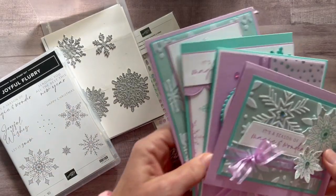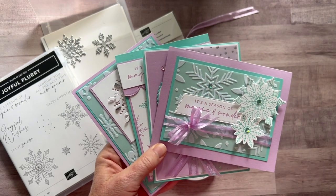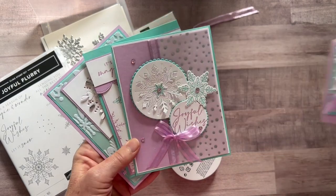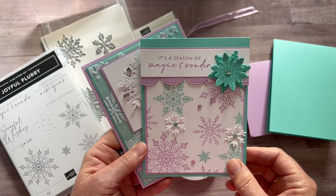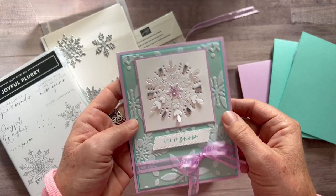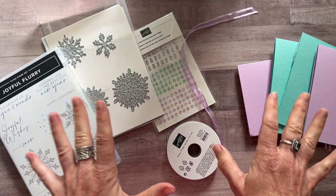So let me show you the cards. As always, we've got four different cards, beautiful, featuring Fresh Freesia and Coastal Cabana. Love these cards. Here's card number one with 'It's a Season of Magic and Wonder,' we've got 'Joyful Wishes,' another 'It's a Season of Magic and Wonder,' and then 'Let It Snow.' Here you can kind of see those pop-up dies at work. So beautiful set of cards, also featuring some vellum too.